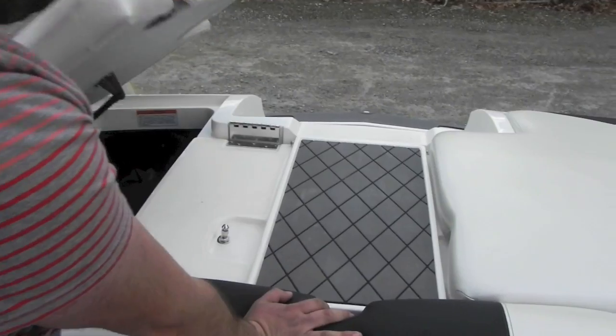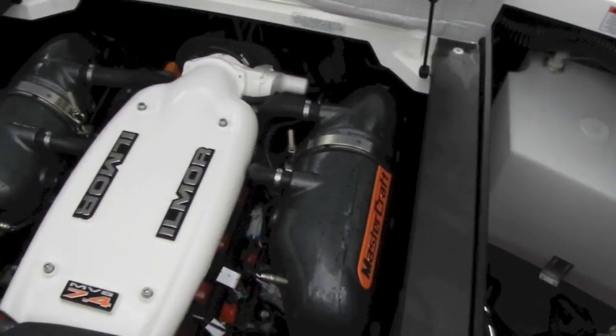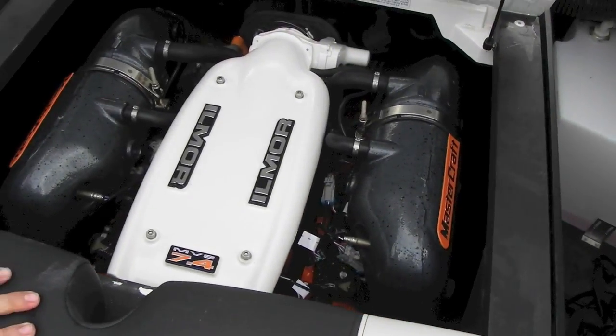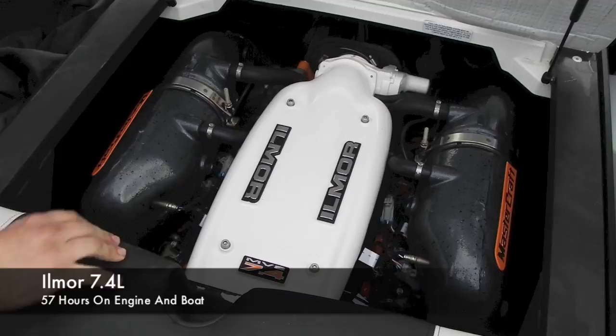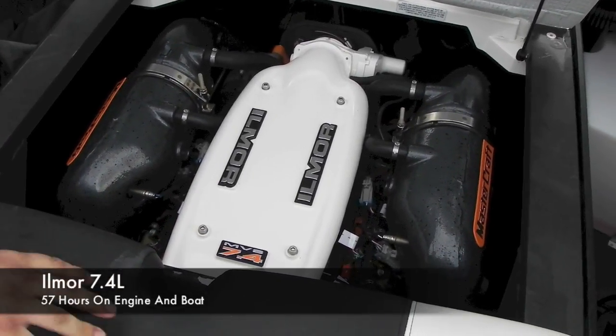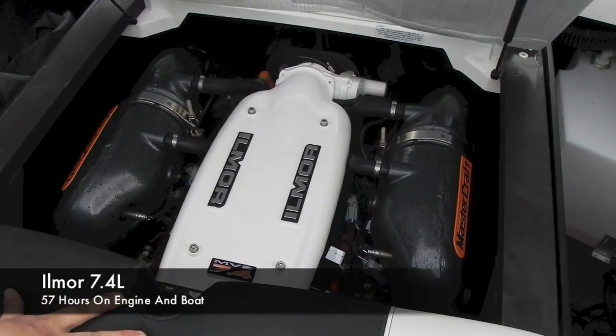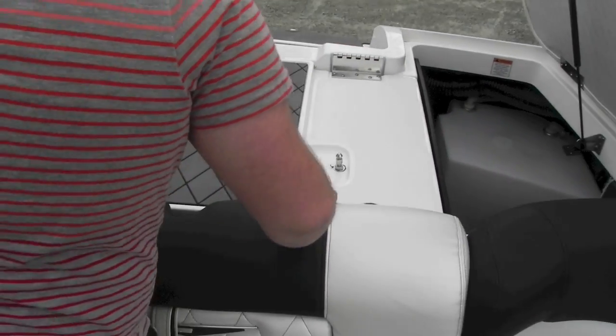In the back here, you've got storage. We have the cover on the left side and the poles on the right — there's your fresh water tank. You have your Ilmor 7.4 liter. The boat has 57 hours on it. The intake platinum was actually powder-coated white, giving it a nice pop instead of the normal orange. As well as the tower was powder-coated black by the Mastercraft dealer for the boat show last year.